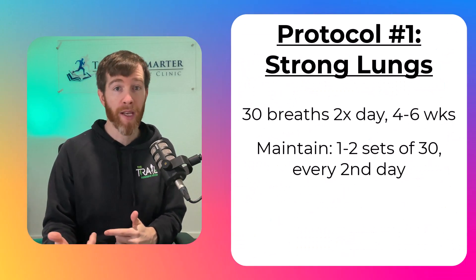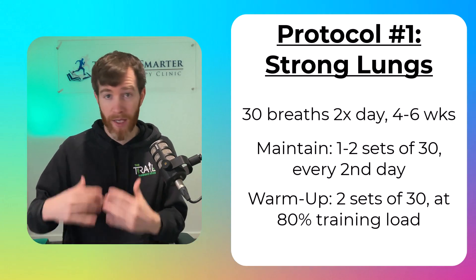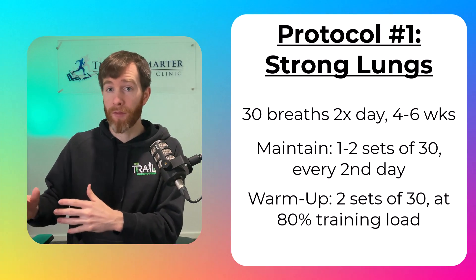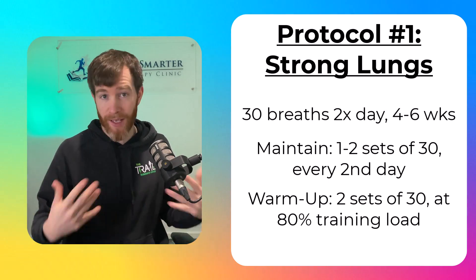Research also shows that warming up these respiratory muscles in the same way can also improve race day performances. The manual recommends two sets of 30 breaths at 80% of your current training load to get the best running results. But if breathing through your fist, I'd recommend one set of 15 to get things warmed up.